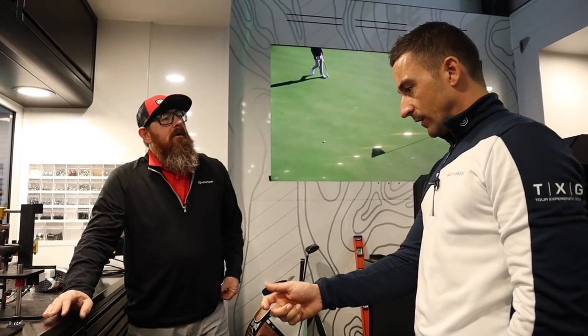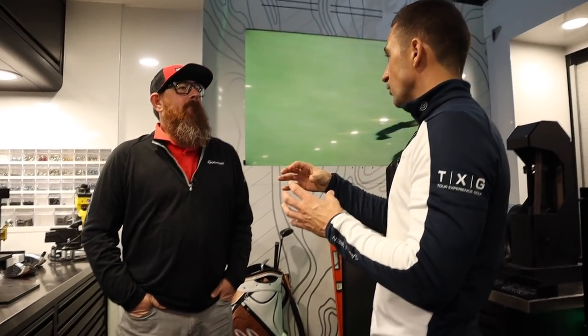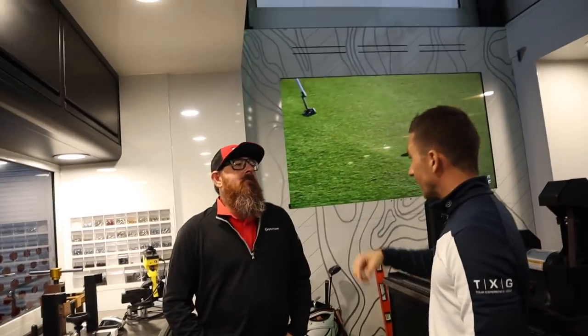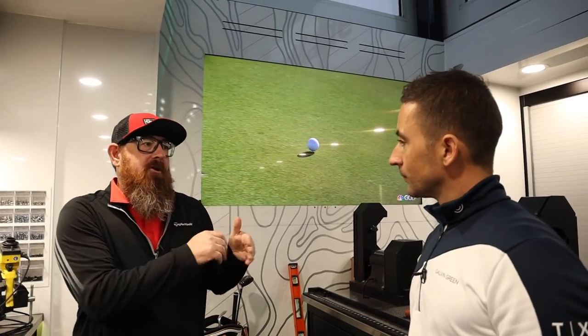We noticed yesterday the D-Type sat very square. The guys are saying the paint job is almost like an illusion — the face angle reads a little more left but the top line would kind of let you believe that it is square. It's unbelievable what paint lines and things like a sharpie can do — you put some sharpie on there and you can change the whole look of the golf club.